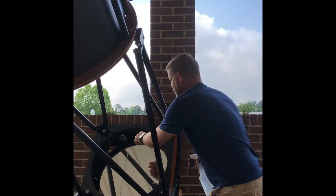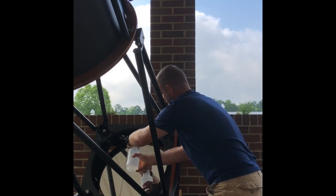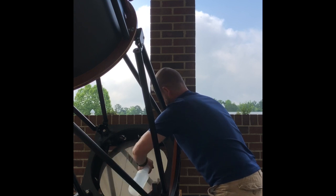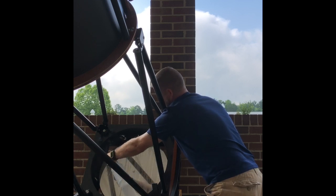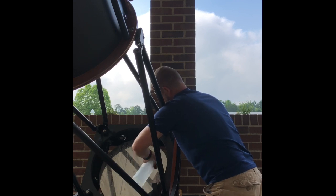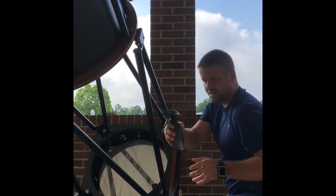Let's get started. First, move your mirror clips so they're not over the face of the primary. Then take the regular distilled water and spray the mirror down good and wet, trying to keep most of the water on the mirror.